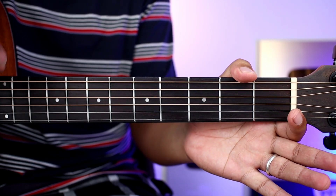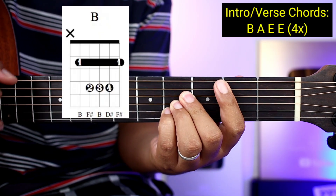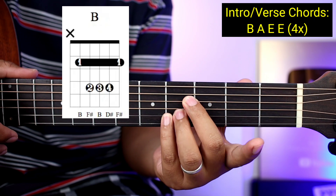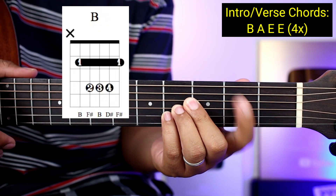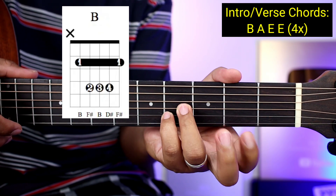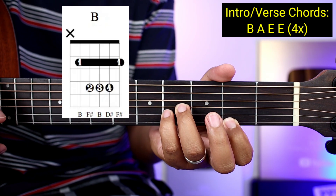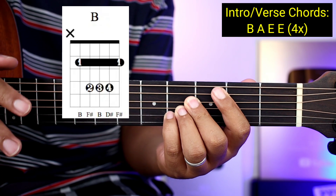Yung mga chords natin guys para sa intro at verse ay B. Yung B guys ay bar chord sya — ibabar nyo ito sa fifth string, tapos second string, third string at saka fourth string. Pero kung hindi nyo kaya yung bar chords, pwede naman ilagay nyo lang dito. At kung hindi nyo talaga kaya, pwede ito — first string, second string, third string — ganyan. Pero practicing nyo pa rin guys yung bar chords para matutunan nyo sya.